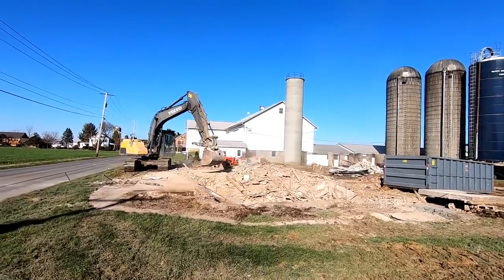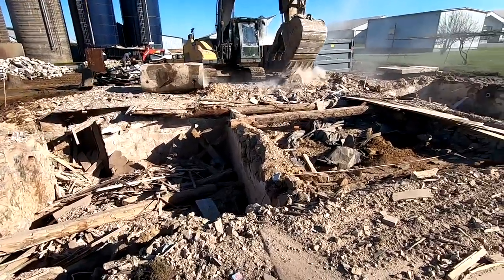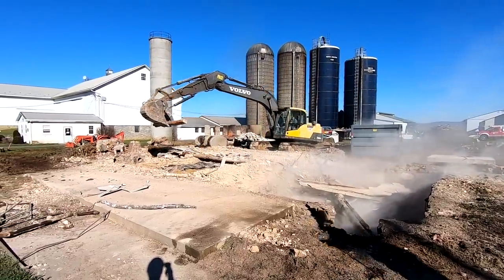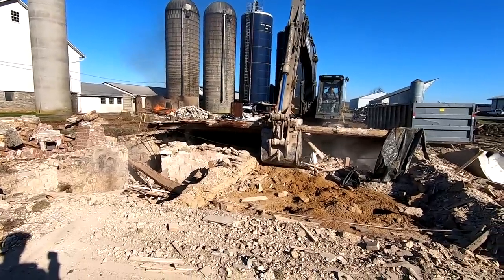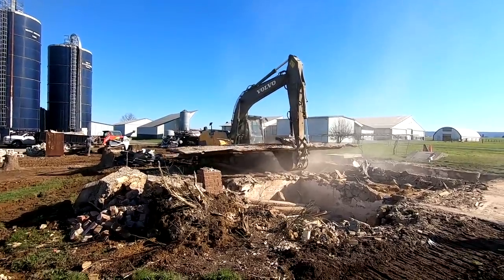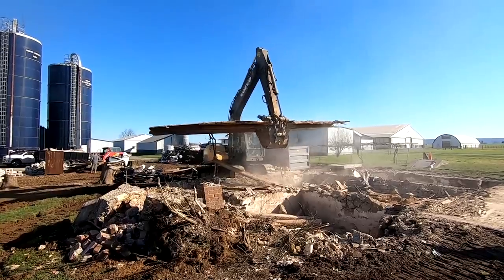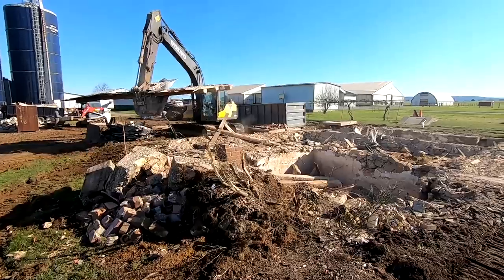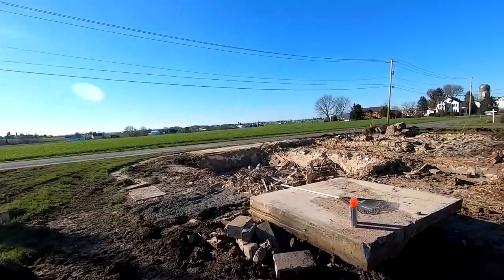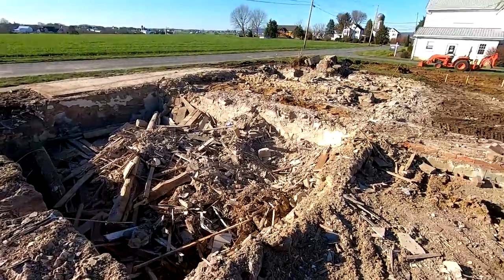There are two basements in this house — about half the house was on a full basement and then they had a little crawl space. The demo guys are done with the house now. There's just a little bit we want to burn in the old basement and then we're going to bury all that.